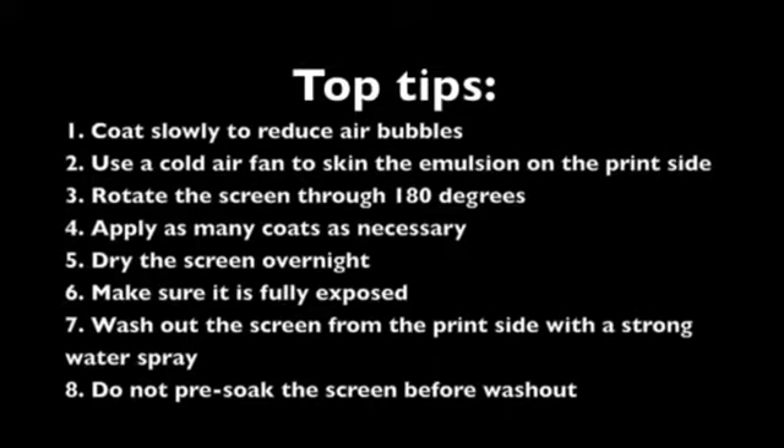6: Make sure it is fully exposed. Do not be tempted to cut back the exposure as this will lead to early breakdown.